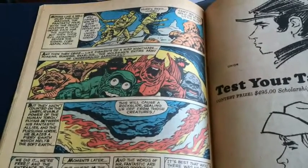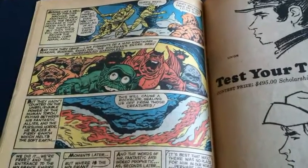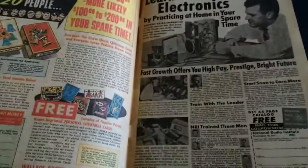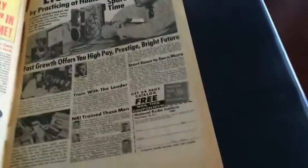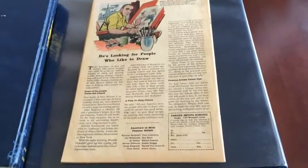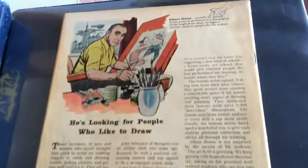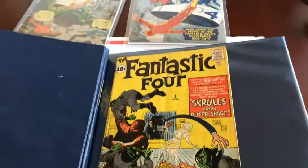Sorry for the disjointed review of FF1, guys, but this really wasn't meant to be a play-by-play of the story. I just wanted to quickly go through these panels to show off some of the art. Time to flip this bad boy around — let me show the back cover here. There's your back cover. Time to move on to number two and number three.